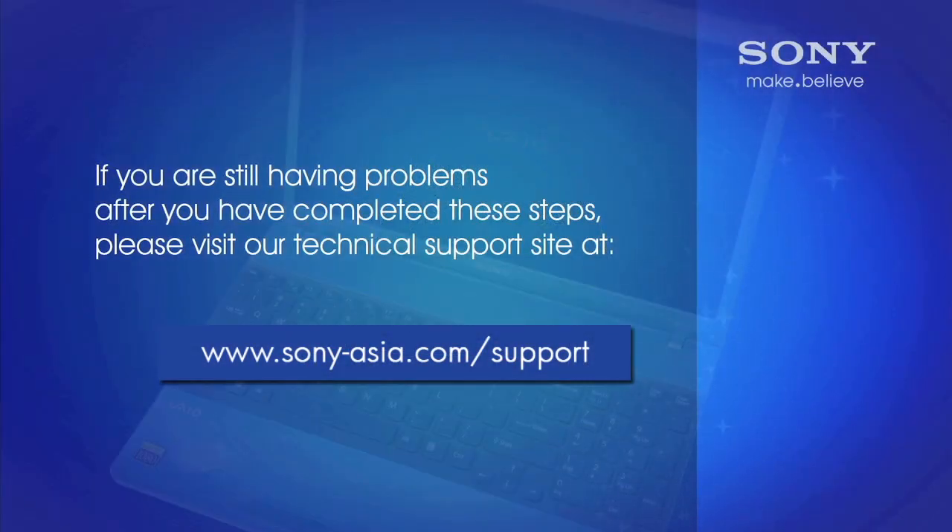If your laptop will not start with the battery removed, you can visit our technical support website at esupport.sony.com.